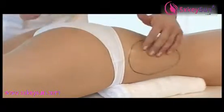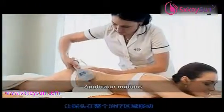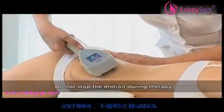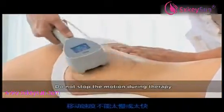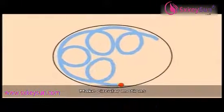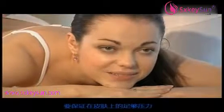Apply mineral oil. Start the therapy. Keep the applicator in motion across the selected zone using a circular motion. Never stop the motion during therapy. The motion should not be too slow or too fast. Make multiple circular motions within the treated zone. Make sure the pressure of the applicator on the skin is sufficient. Maintain good skin contact throughout the session.